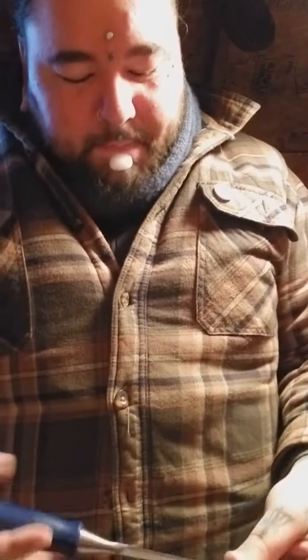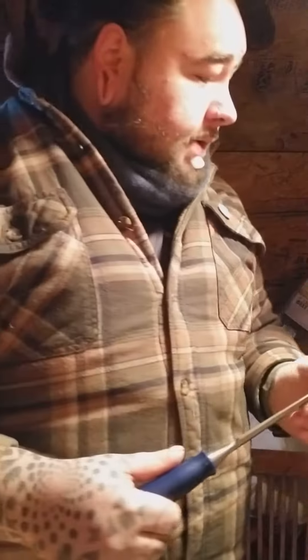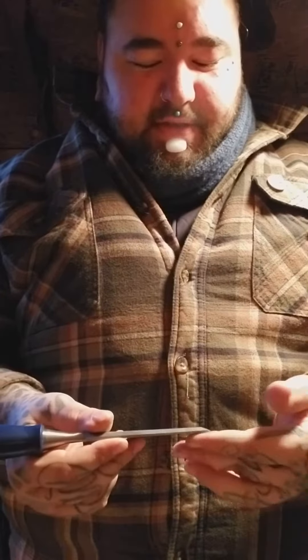I messed up — I'll be the first to admit it. I was trying to sharpen my new Irwin Marples chisel and put it in the sharpening guide after I made the modifications to it, so I thought it was going to be good.